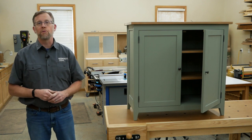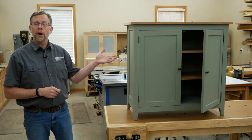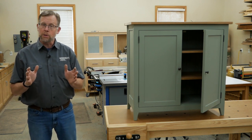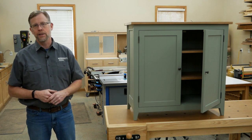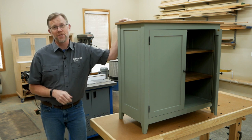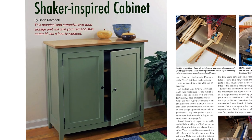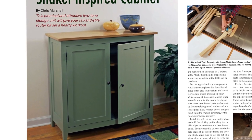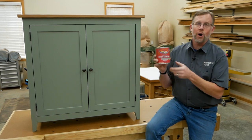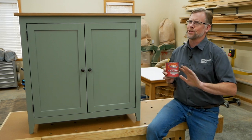Here in the U.S. right now, we're facing some inflationary times. So when I set out to design and build this Shaker-inspired cabinet for our February 2023 issue of Woodworkers Journal, I chose my building materials with affordability in mind. I went with Shaker styling for a couple of reasons: it never goes out of fashion, it fits with almost any decor, it lends itself really well to utility furniture like this cabinet, and it's relatively easy to build. Shaker furniture is also often painted, and that finishing option made my choice of economical building materials super easy.